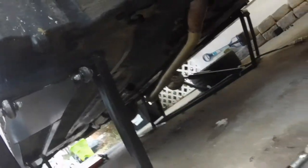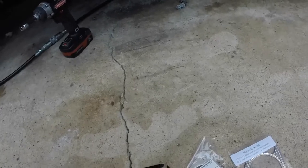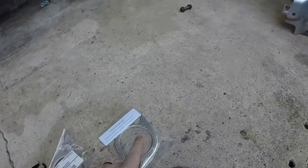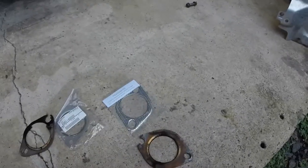Quick update: we dropped the heat shield so we can start working on replacing the gaskets. You can see the pipe is just chilling since we got all the bolts undone. Initially we were just going to replace the gasket from the overpipe to the header, but then I realized the gasket back here was pretty bad too. You can see where all the soot was - it was leaking.